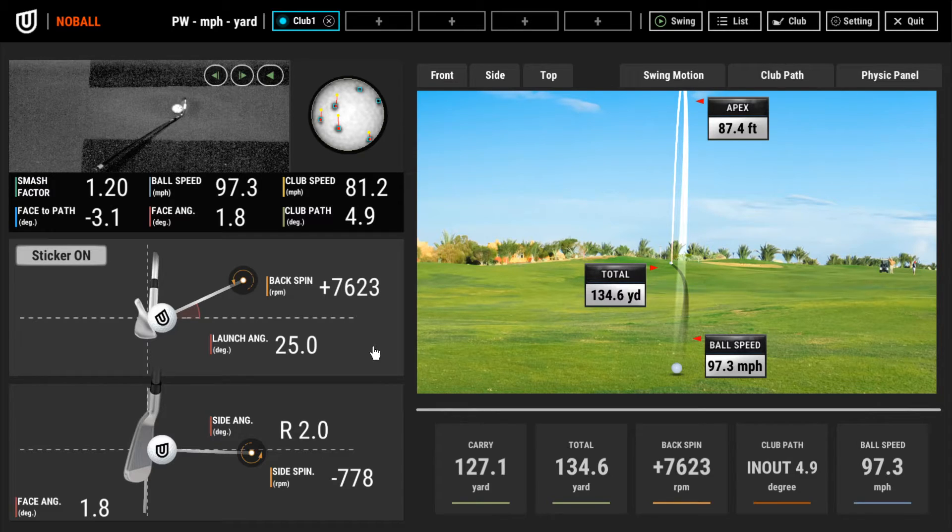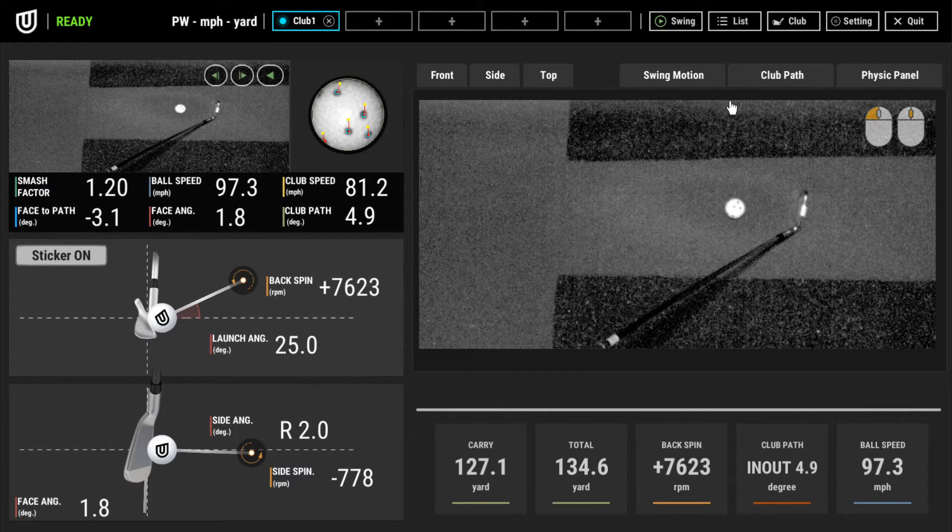The shot data output shows: face-to-path negative 3.1, face angle 1.8, club path 4.9, and club speed 81.2 mph. Now that you know the club data, let's look at the path video so you can compare. I have an in-to-out swing — I know that — so when it tells me I was 4.9 in-to-out, I'm pretty confident that's correct because I know my swing. I'm actually working on getting that a little more square, but you can see the club coming from the inside.